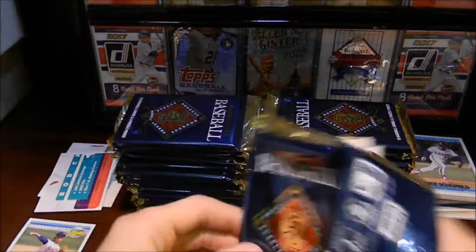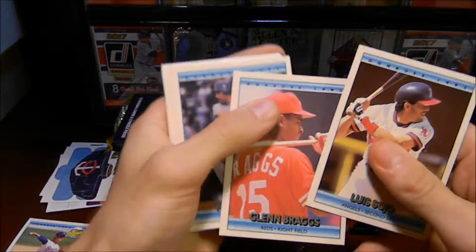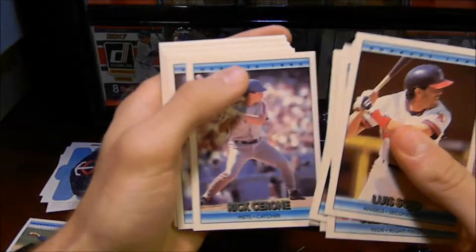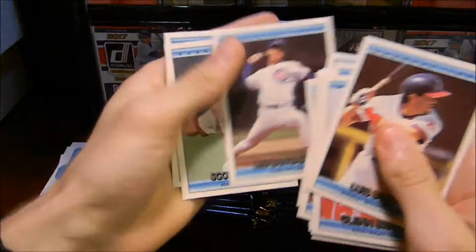I'm also pretty excited about the puzzle pieces. It'll be pretty cool to see what we can build. It looks like there's a Twins hat on that last puzzle piece. Travis Fryman there, another rated rookie, Charles Nagy — a fan of Charles Nagy. Hey, there's your Ricky Henderson! I'm going to set Ricky Henderson aside because I like him — that's a good card there.